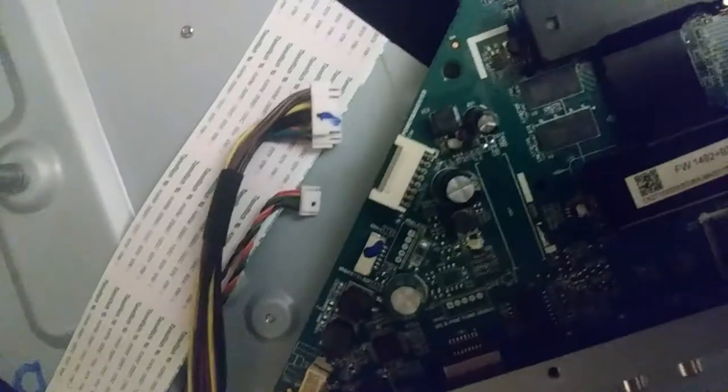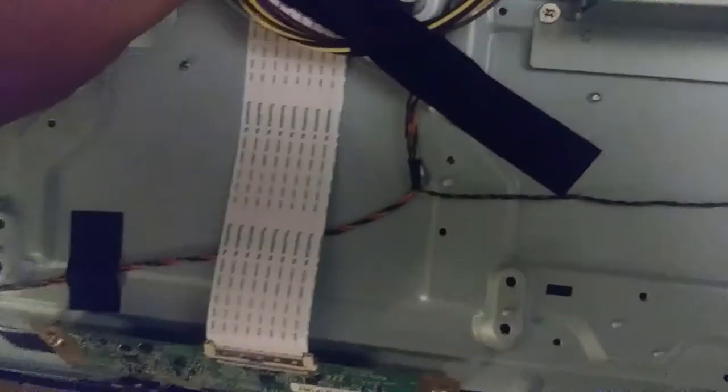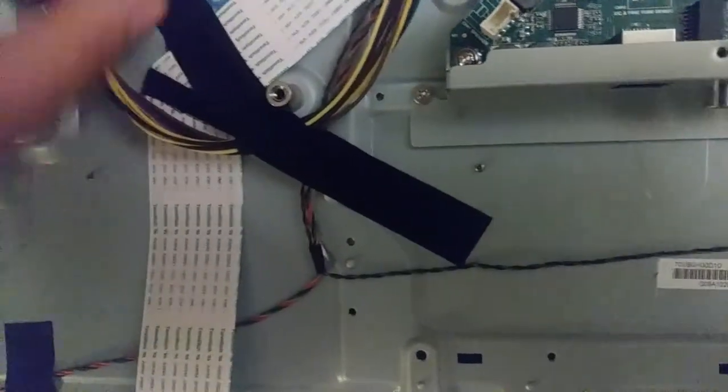I think I twisted that a little bit when I pulled the speakers off when I pulled the back off — the speakers were still attached. I'll probably sell it with these cables. And there's a power button on that little circuit board there with a little twisted pair.